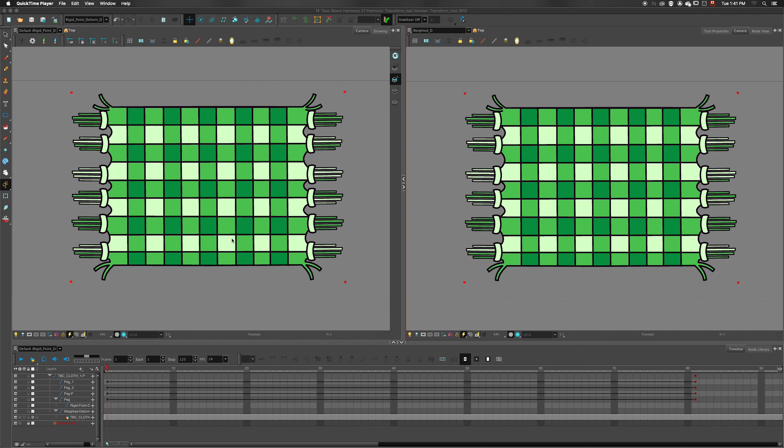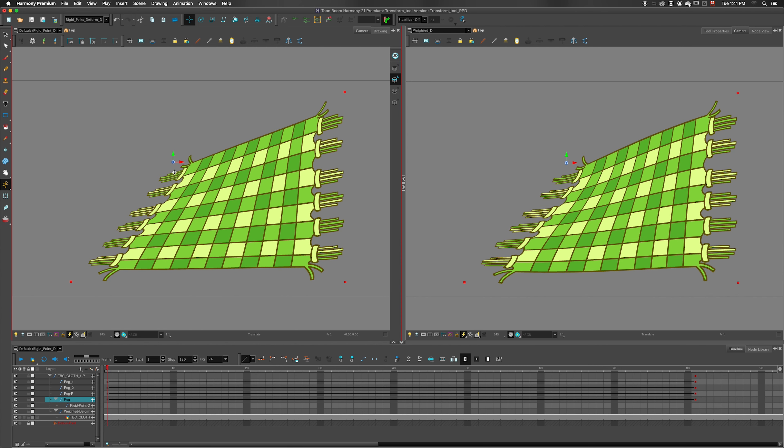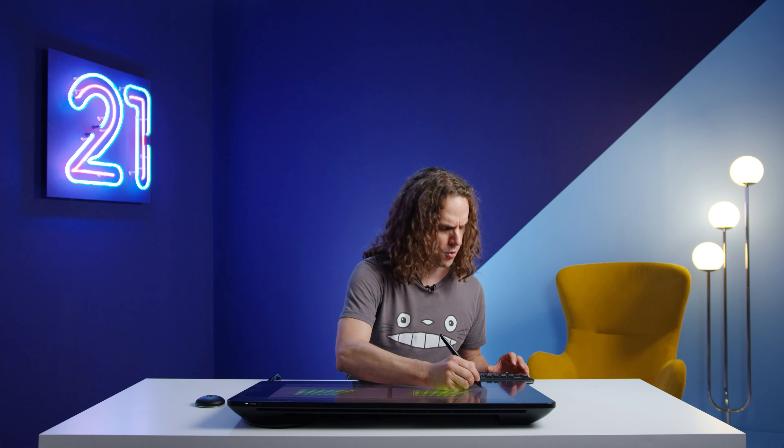In this example, I have the same drawing being deformed with a Rigid Point Deform node on one side and a Weighted Deformer on the other side. Both of them are using the same pegs as input. As I'm moving the point here, you can see there's a slight difference in the way the drawing is being deformed. Using the Weighted Deformer, there are some curves added inside the drawing, while the Rigid Point Deform does not.